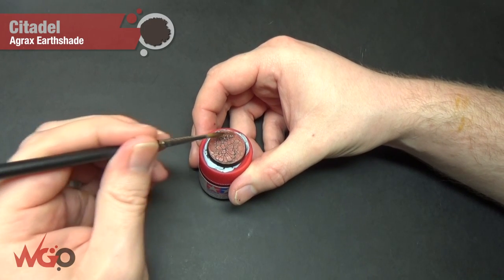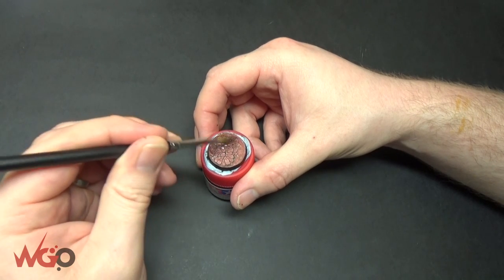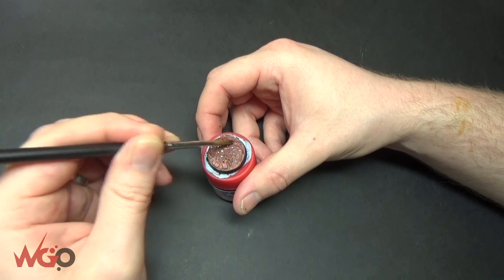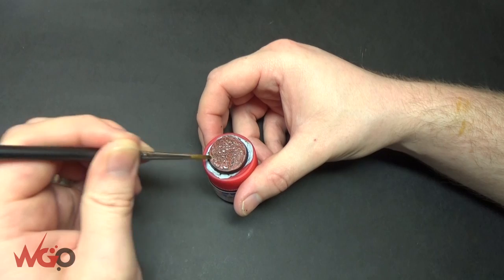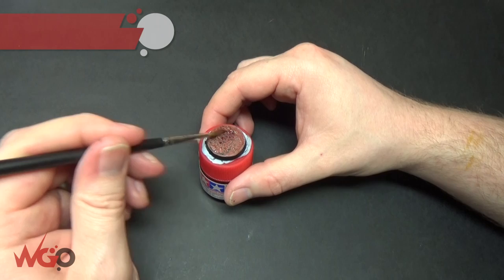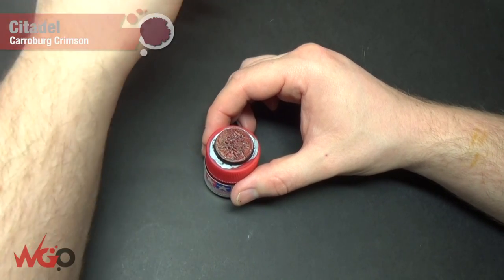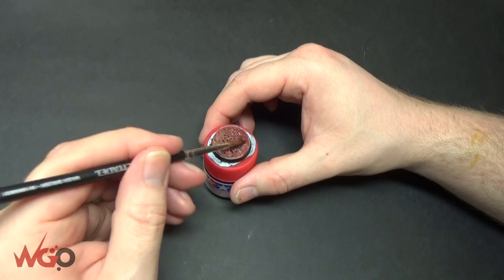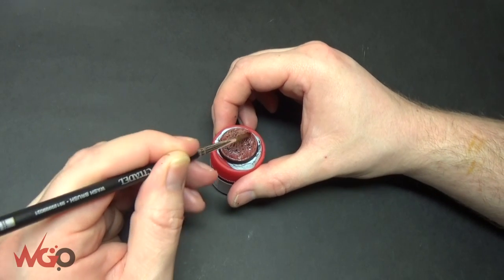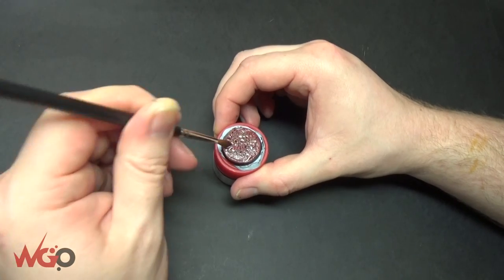The first wash we're going to use is Agrax Earthshade, and this is quite a heavy wash. You could thin this down with medium just so it isn't as dark, but I want them to be darker — it's completely down to your preference. Remember this will darken down as it dries. I'm doing this so that it binds all of the crackle paint together. Then, just because I wanted it to look more like an alien planet, I've added a bit of Carroburg Crimson and I'm going to wash it in that as well — this is after the Agrax has dried. This will give it a tint, so it's going to be a bit of brown, a bit of red, and that is the base done. Very easy to do.